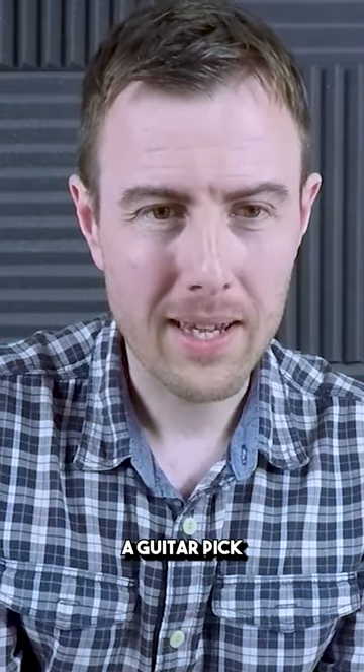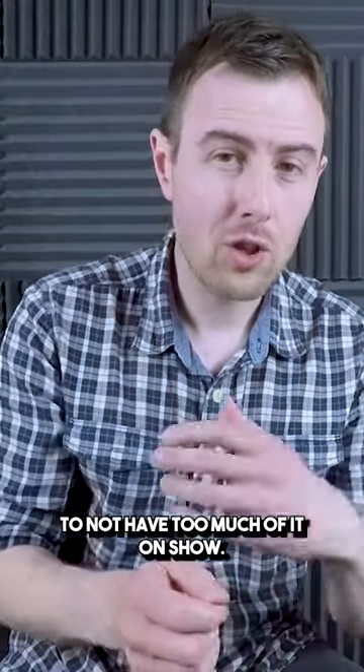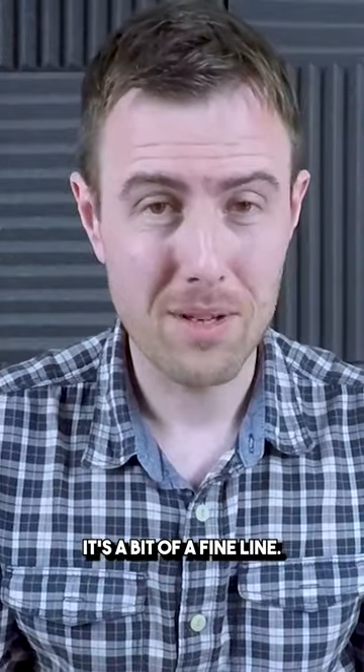What we want when you hold a guitar pick is for you to not have too much of it on show, and not too little as well. It's a bit of a fine line.